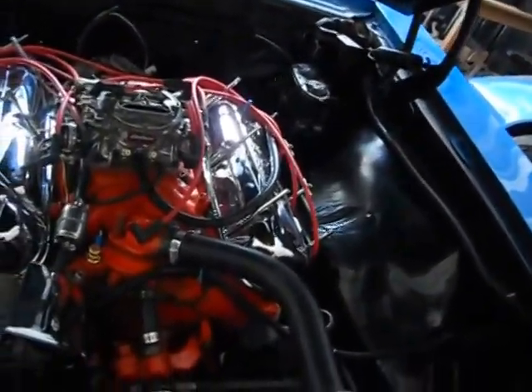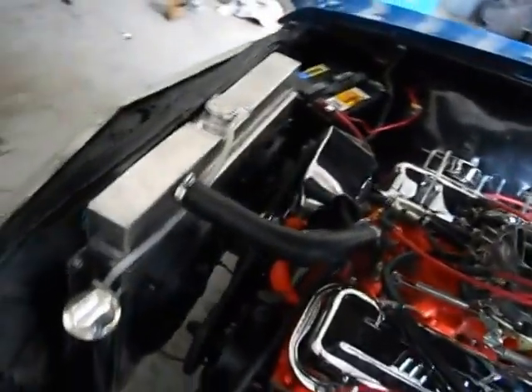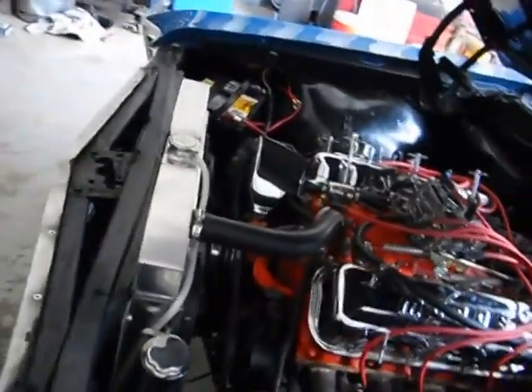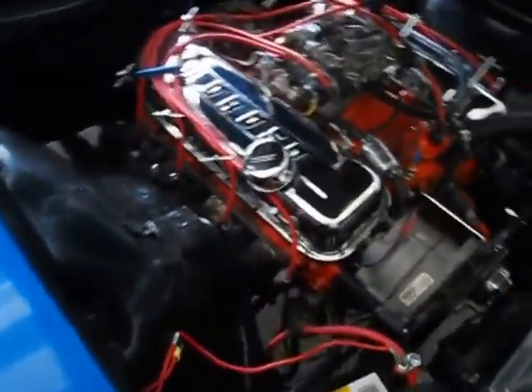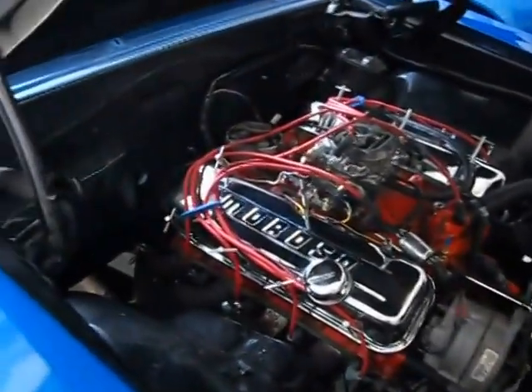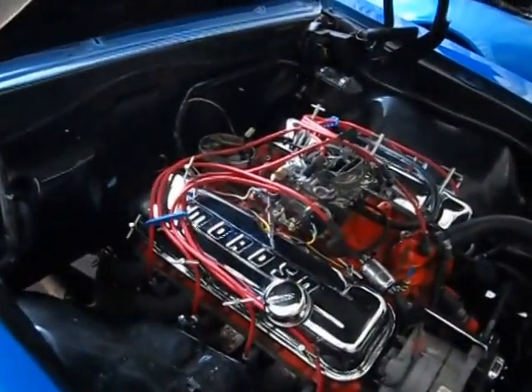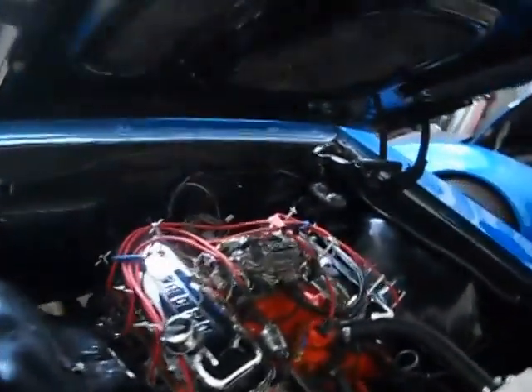Just little things that come up that I need to find out while it's here. Like I told Eric, I need to take it on a 20-30 mile run to make sure the starter doesn't heat soak — we did put a new starter on it. With everything working good, you pump it once, tap the key, and it fires right off. But like I said, this morning it just started popping. Found the problem, we'll fix it, and it'll be almost ready to go home.